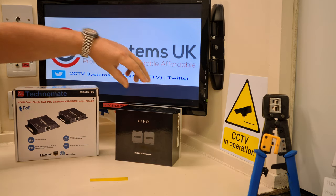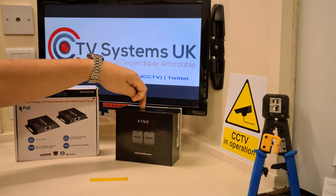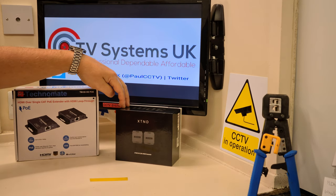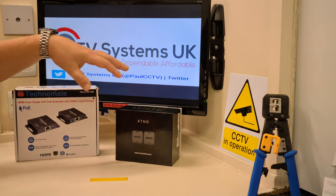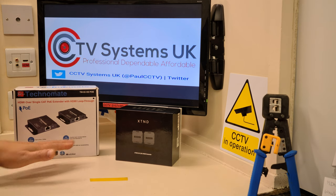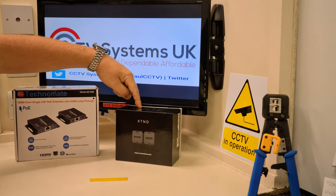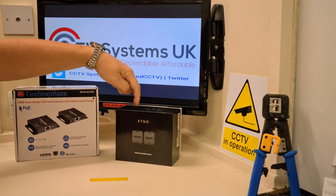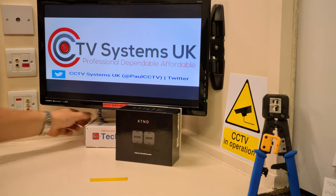This new unit is from a company called HD Anywhere — yes, that is the company name, which is quite odd. It's primarily for domestic use but can be commercial as well. I can't do a side-by-side comparison today because this unit only claims to run 30 meters, whereas the Technomate claims 55. So unfortunately that one gets pushed to the side for now.